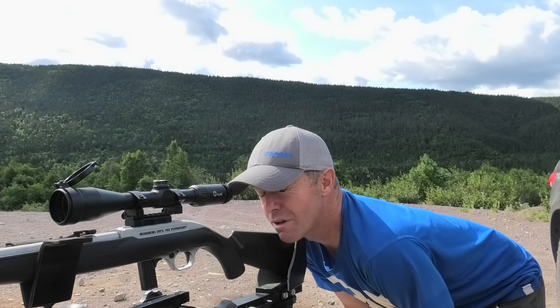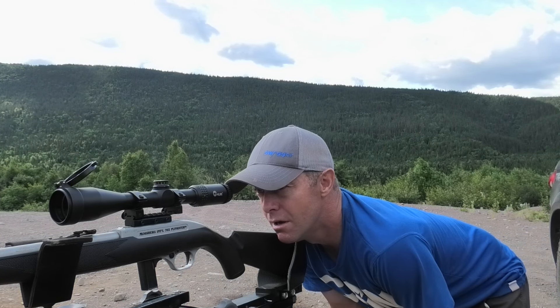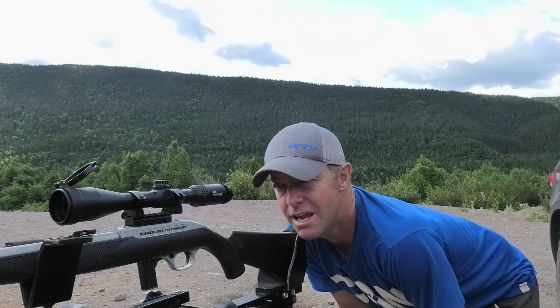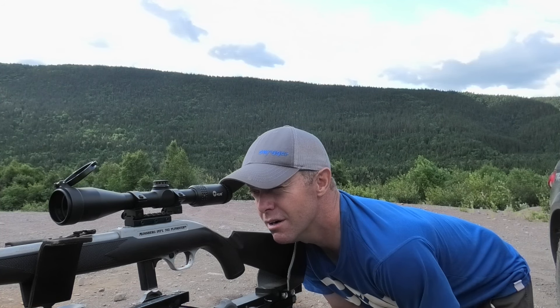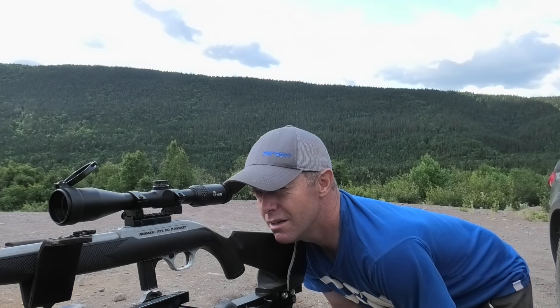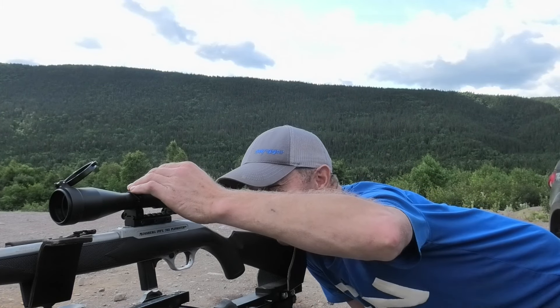I just took one shot to see where the scope is hitting. I just mounted the scope and she's pretty good anyway — should be easy to line up. I'm only about maybe three inches low and a shade to the left. So I should be able to slide her in pretty quick. What I'm going to do is put my crosshair dead center on the bullseye and then adjust my turrets.